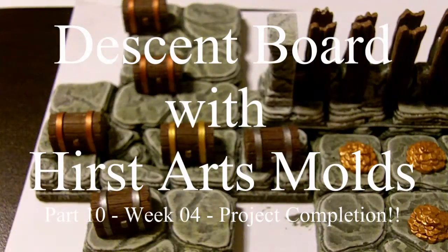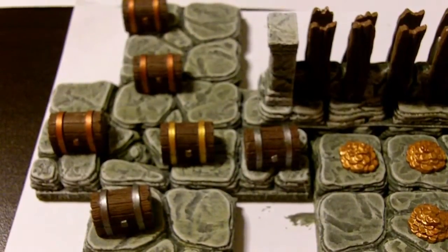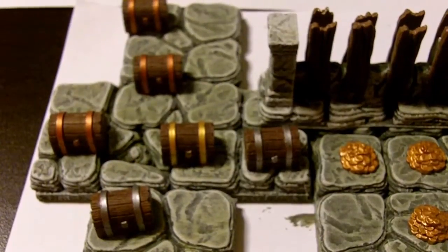Hi, I'd like to welcome everybody to Part 10 of Week 4 of the Descent Board with Herst Arts Molds. If this is your first time watching, my name is Greg and I live in Pensacola, Florida, and this has been a four-week project of the recreation of the Descent Board Game by Fantasy Flight Games in the Herst Arts Molds with Dental Plaster.